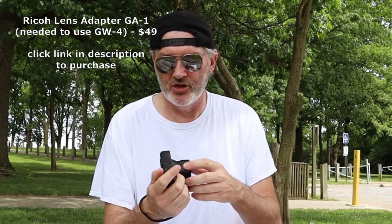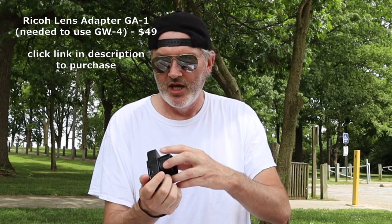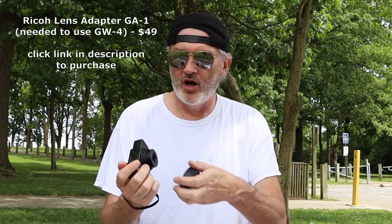This is the Ricoh GA1 — it's a little lens hood, basically. $49. You pop your ring off there that everybody complains about — I don't know why they complain about it — and it clicks into place. If you want to unclick it, you just pop it off. This thing clicks into place and protects the lens, whether it's on or off.